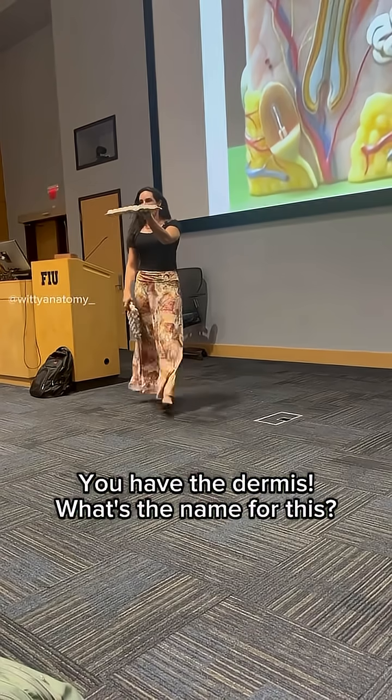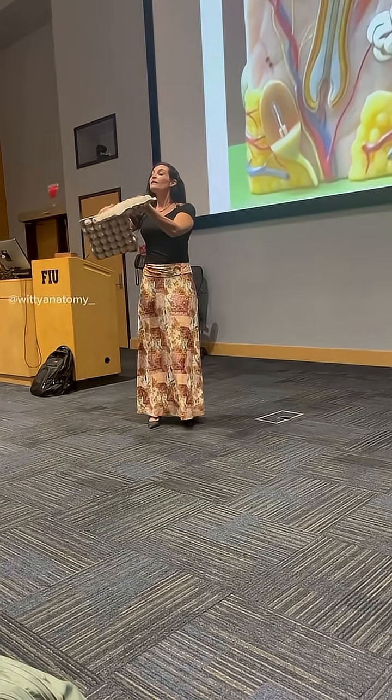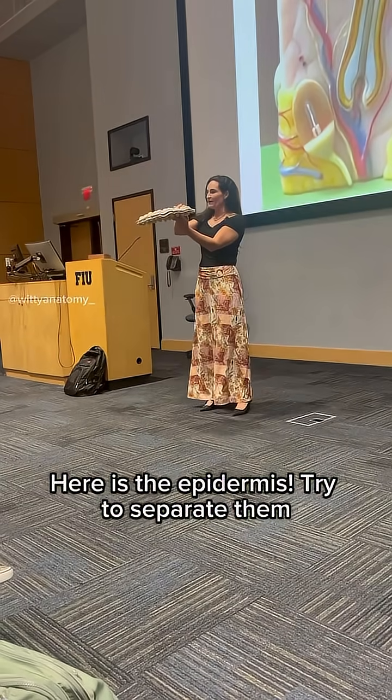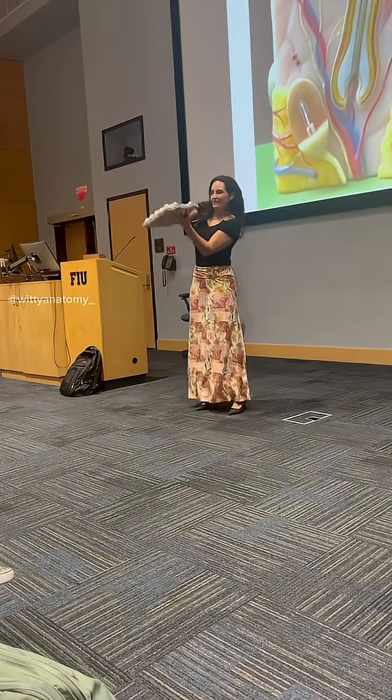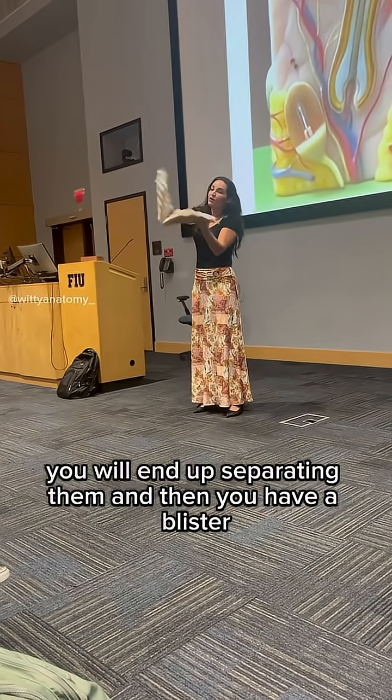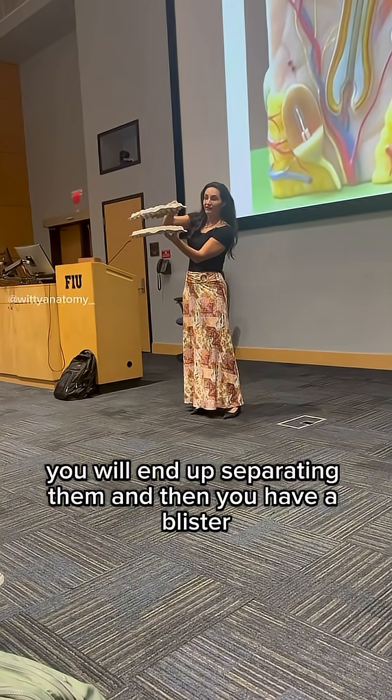The dermis has what's called the dermal papullae — good job — and here is the epidermis. Try to separate them — it's much harder. Now if you put lots and lots of friction, you will end up separating them, and then you have a blister.